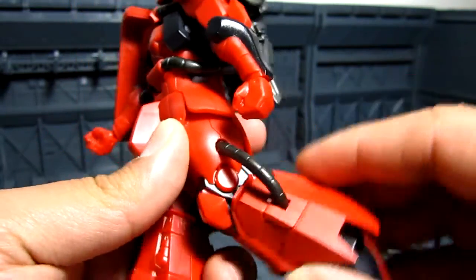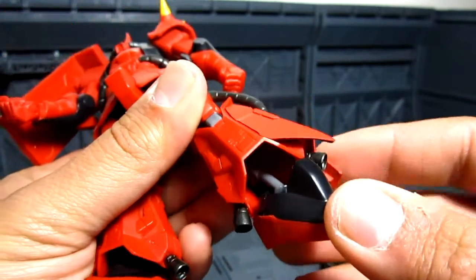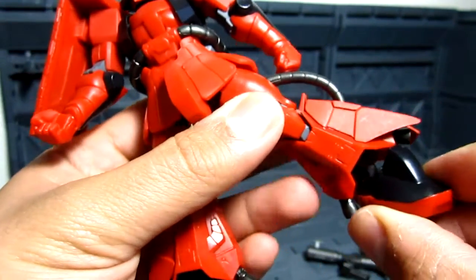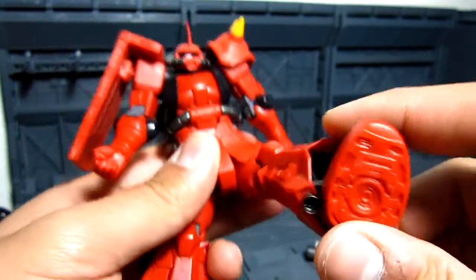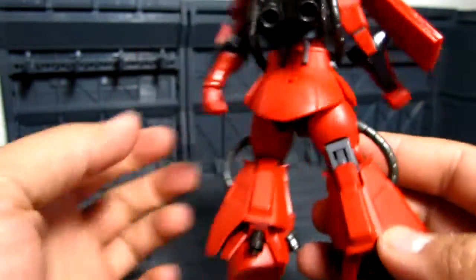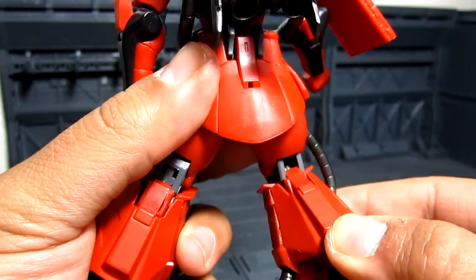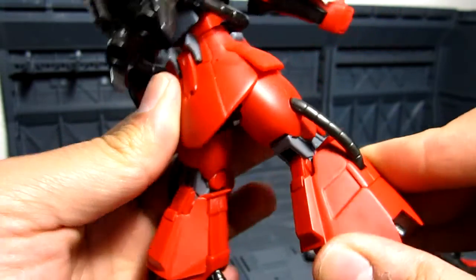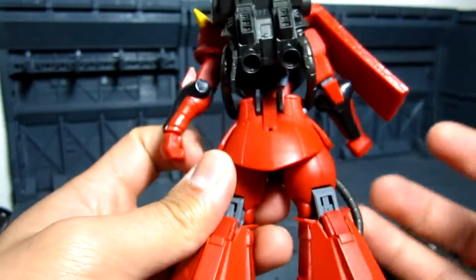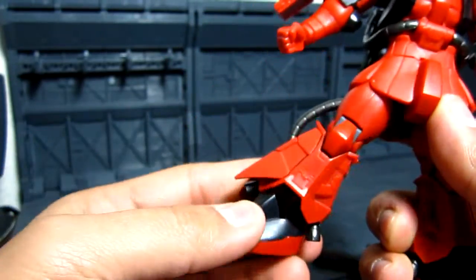And this is bendable, so no problem bending there. Then you have the feet, which is kind of weird how it's angled. It's a ball joint right there on the side of the feet, so you can have this position. And on the back, this one bends down also as you move it down, which is pretty good. I really like when things are collapsing as you bend them — really good details for a figure.